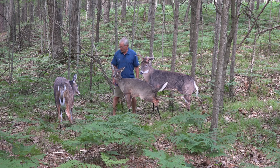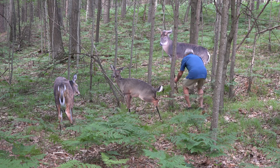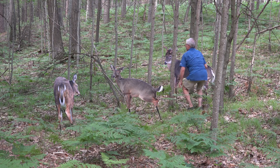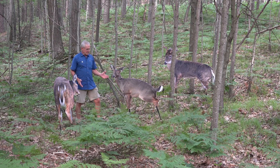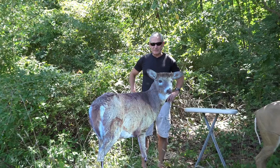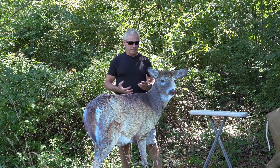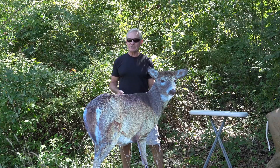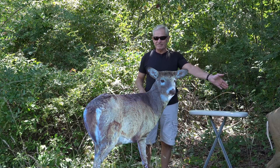These Montana decoys are very easy to move around — you can set the buck up like he's coming in checking the doe out, very simple to reposition. They pack up and take up zero space, weighing maybe four or five ounces, fitting right in your backpack. When folded, they're just a piece of fabric — they literally took a picture of a real doe and imprinted it onto fabric, which is why it looks so realistic. At a distance, you'd think there was a real doe standing there.